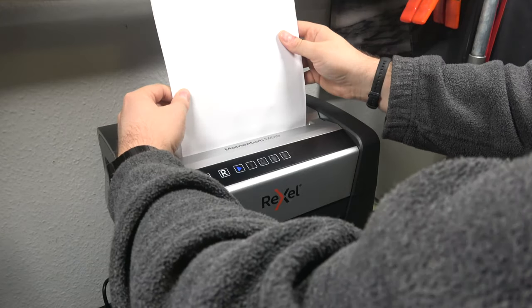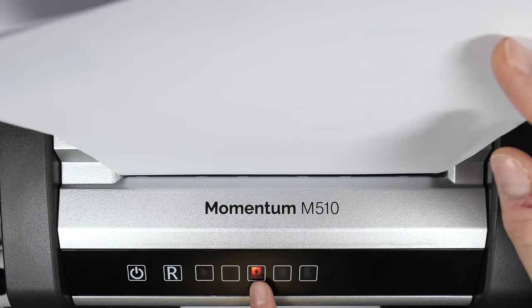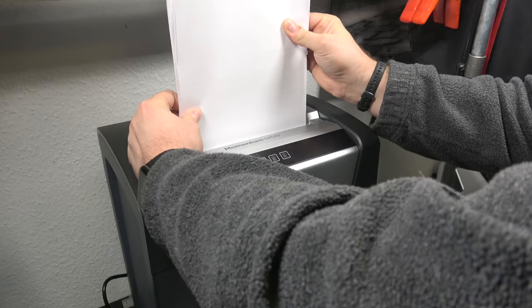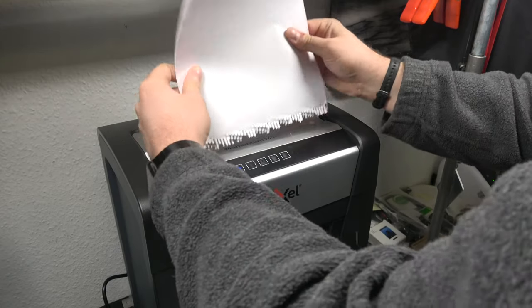Let's try 15 sheets of paper and see if we actually get a warning. And you can see immediately it will just stop shredding and push the paper out a little bit. It's a little harder to get out and requires a little force, but it gets out quite easily.